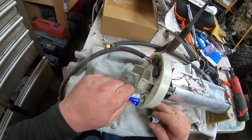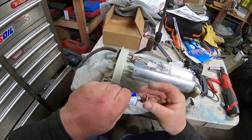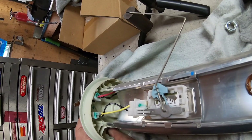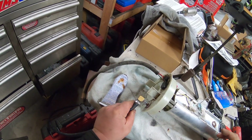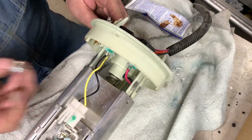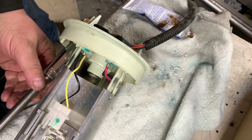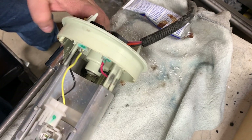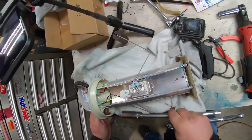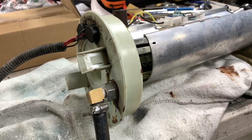First I'm going to take a washer and then the nut. It says it's fast drying, so let that set up before we reinstall it.